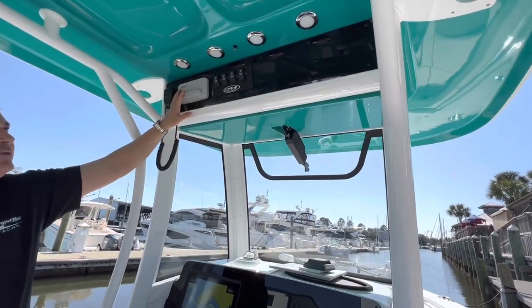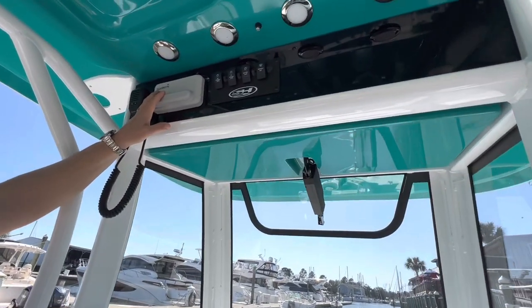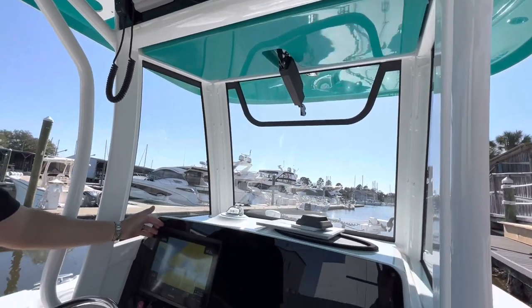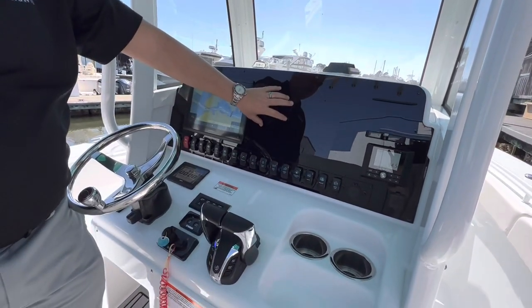This one's going to have misters and LED lights here as well. This is going to have a Garmin VHF radio, and coming down to the helm station you'll see a big Garmin screen flush mounted. You can also add a second screen.